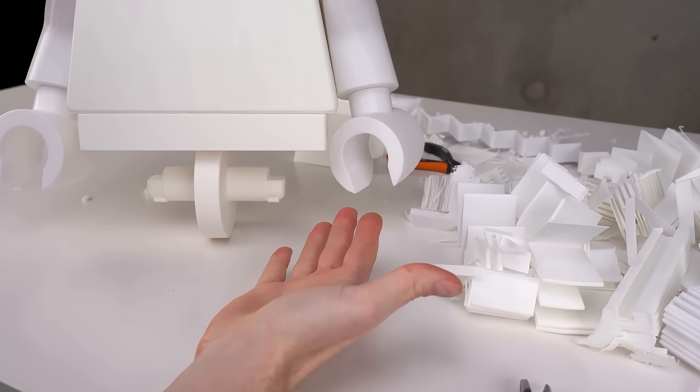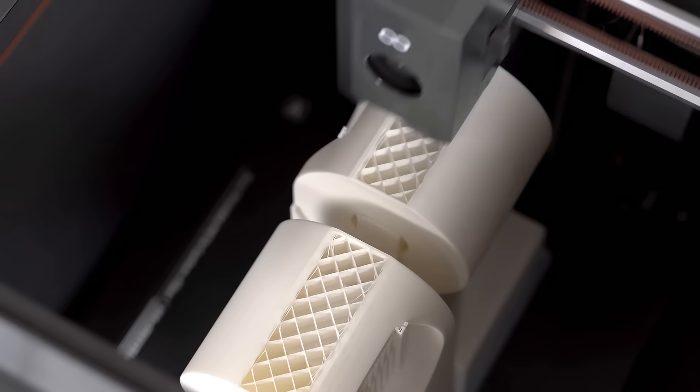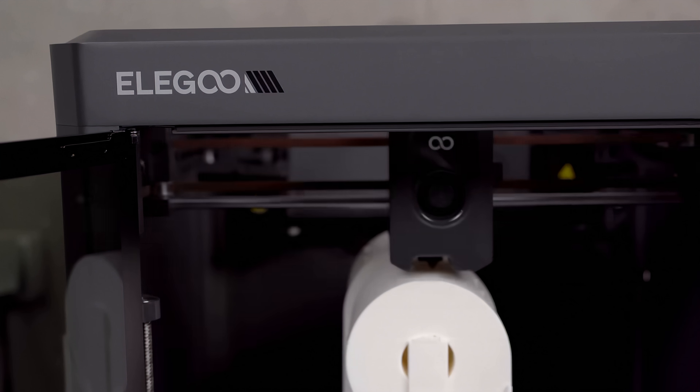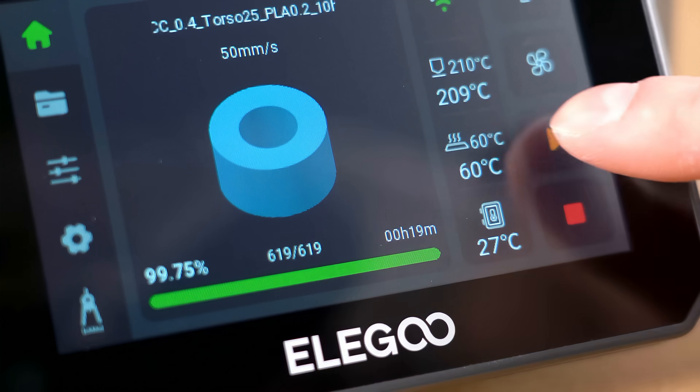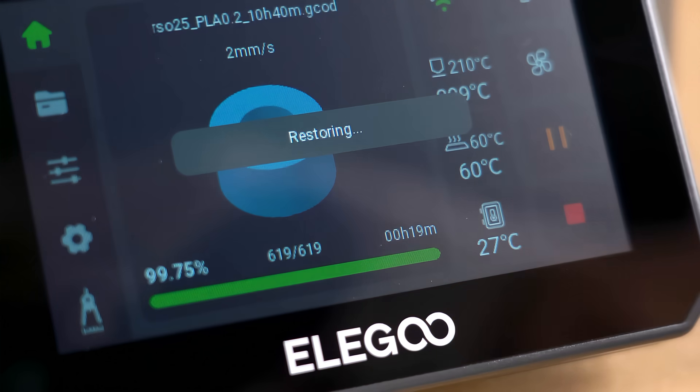This video is sponsored by Centauri Carbon, the 3D printer that makes high-speed, high-quality printing effortless. No complicated setup, no headaches. Just unpack, follow the instructions, and start printing right away.